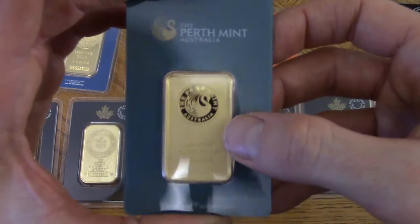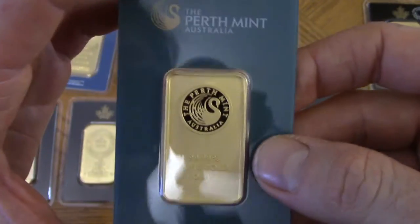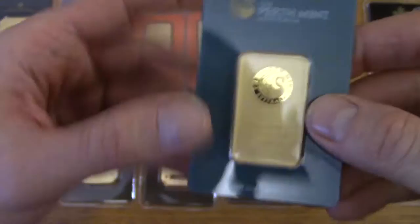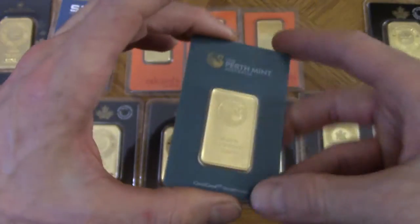And right here I've got a Perth Mint bar. What they do with this bar is apply a frosted finish to most of it, so it doesn't look all shiny. You can see how part of it is shiny but part of it is not. I don't know exactly what they do with it, but it's a cute one — I'm glad I have this one.